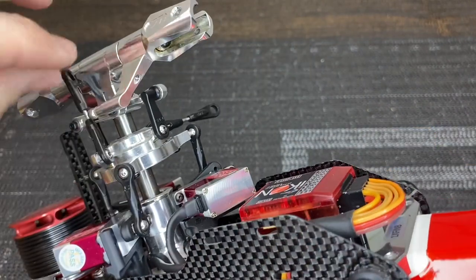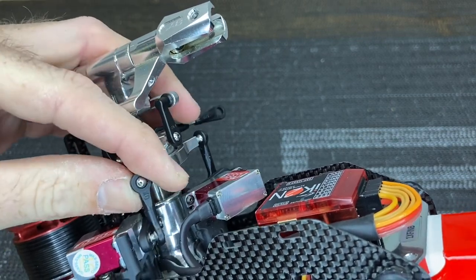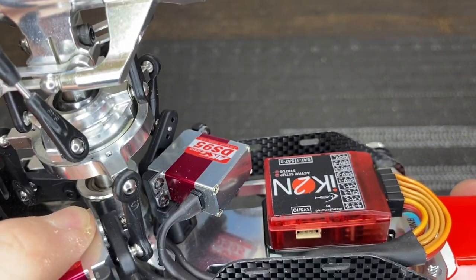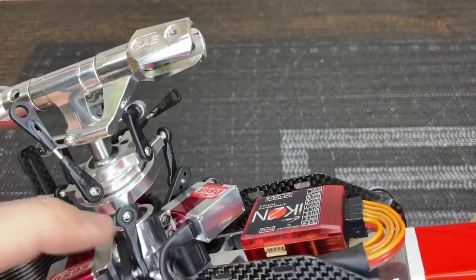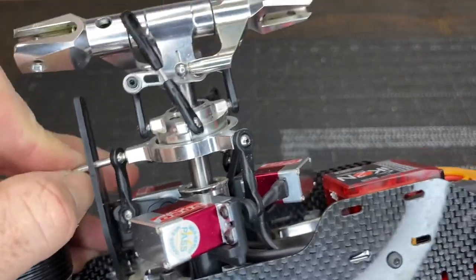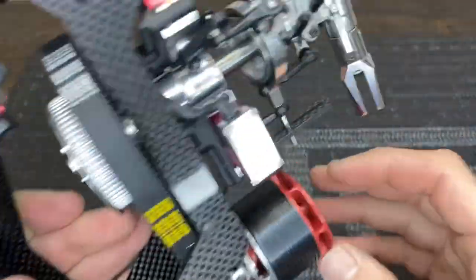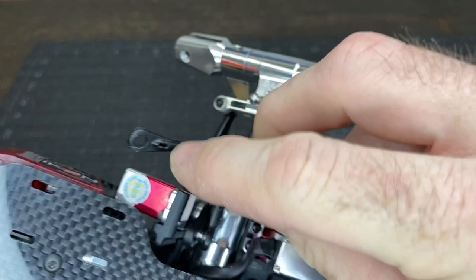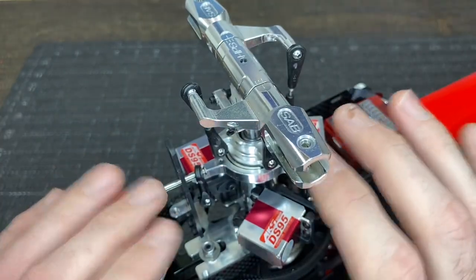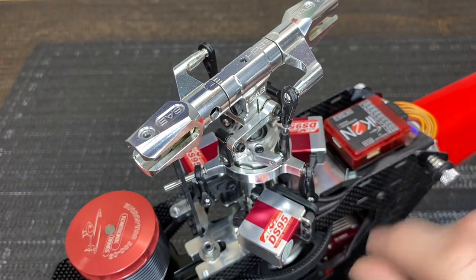For each servo, manually move it up and down carefully through the range. A quick little jerk will reveal whether the plastic splines on the inside of the horn have stripped — sometimes the horn won't break but the splines will. Feel for any grit, broken, or bent teeth as you move it. All three servos here check out good, so we can confirm everything in the head is okay.